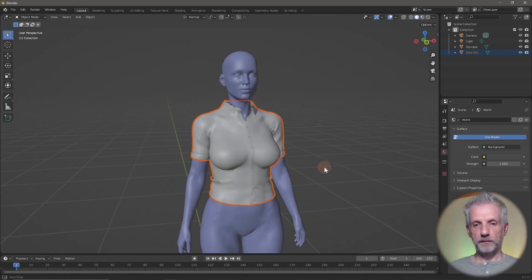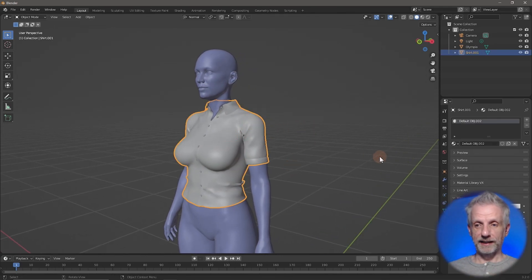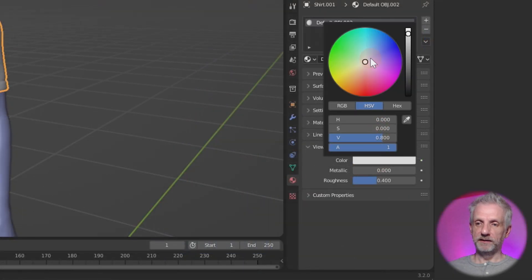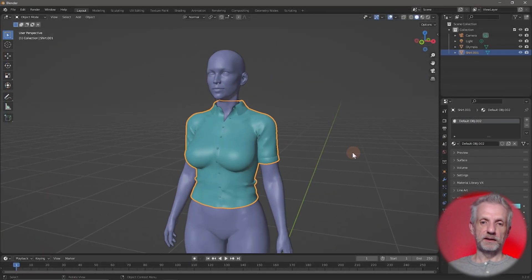There it is. I can give it a nice color as well — I do that by clicking off it, then clicking on it again, and then I can use my material options and pick a different color, maybe green. Then we can go and start sculpting.